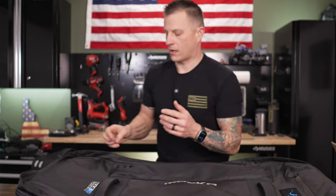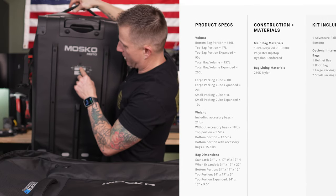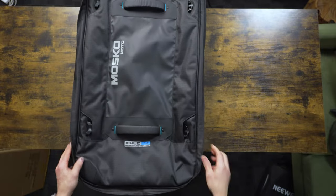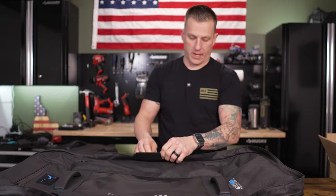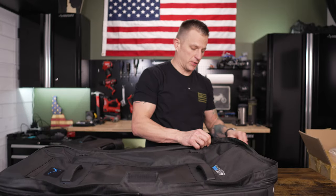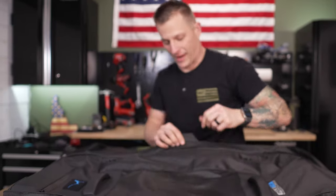This is a massive bag. The main bag is 110 liters, the upper bag is 40 liters with an expandable 25, for a grand total of 175 liters of space. This bag can be used for your clothing and just your regular everyday clothing if you're going to be doing both moto and leisure activities.